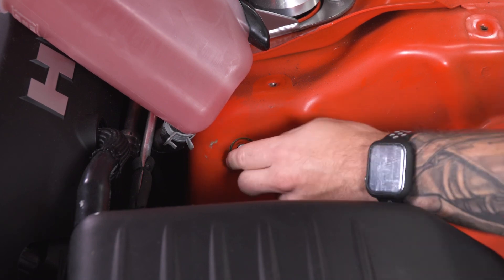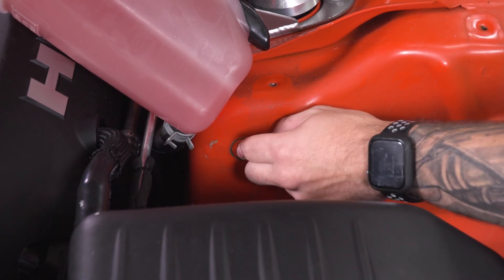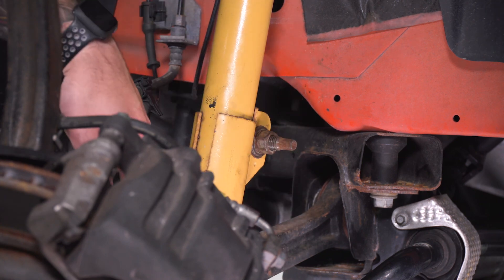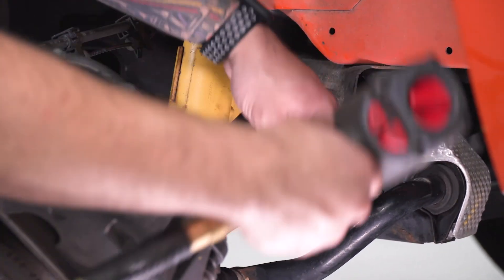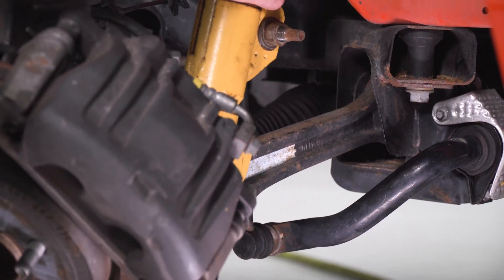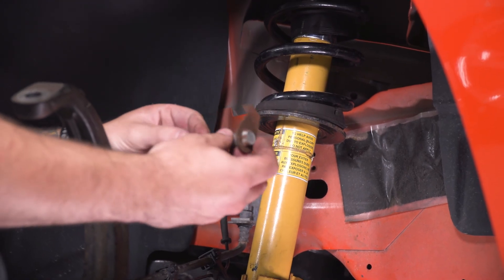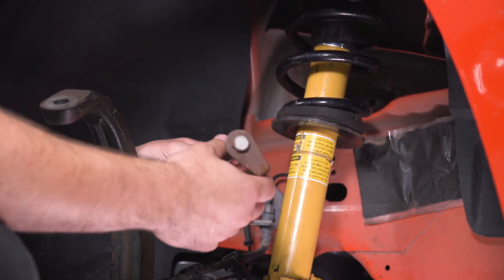With that off, I'm going to put my hand in the wheel well, pushing that stud through and catching it when it comes out. In order to get the nut on the inside to back all the way out, we're actually hitting the back of the spring. So what I think is a good idea is to take the bottom bolt off of the strut connecting it to the lower control arm — that's going to help us bring the strut forward just enough to give us clearance for that nut. I'm going to grab my 18 socket and remove that bottom bolt.